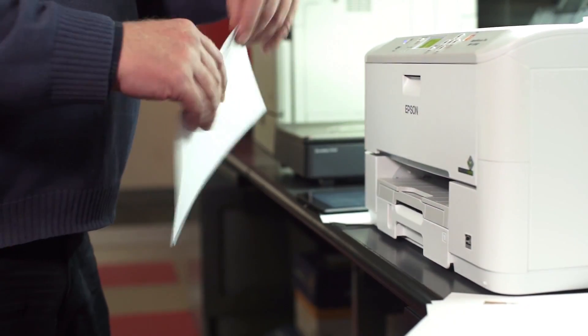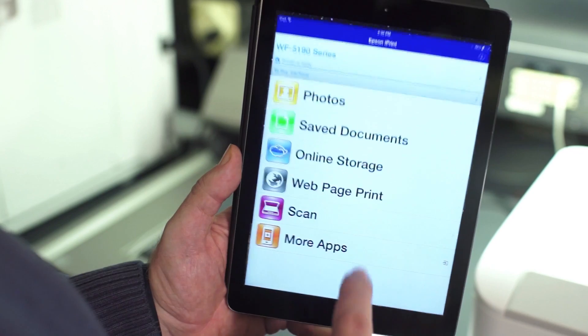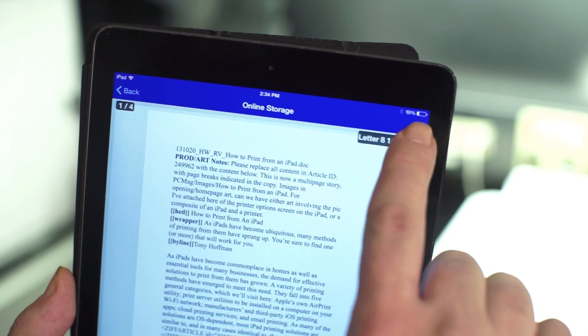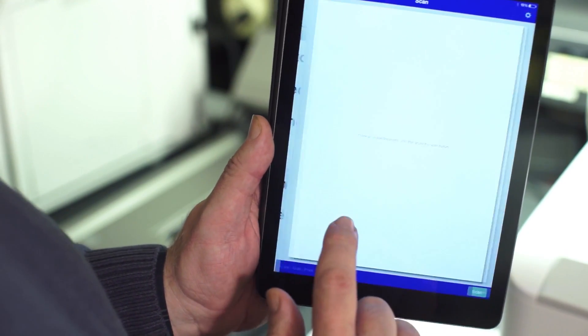Nearly all major printer manufacturers have their own printing apps, such as Epson's iPrint. They offer more printing options, most have built-in web browsers, and some even let you scan to your iPad.